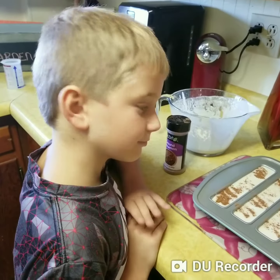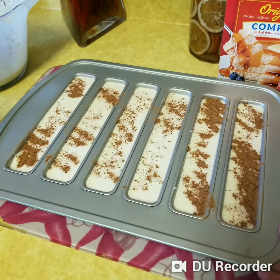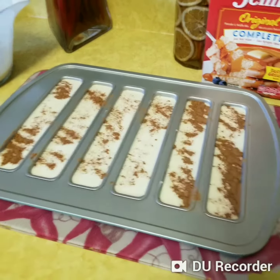Hi everybody. I have my grandson here today, Trevor, and we are using the waffle pan — the new waffle pan that is out September 1st.